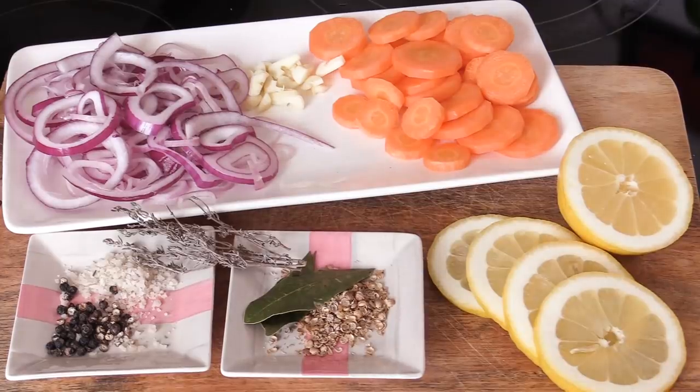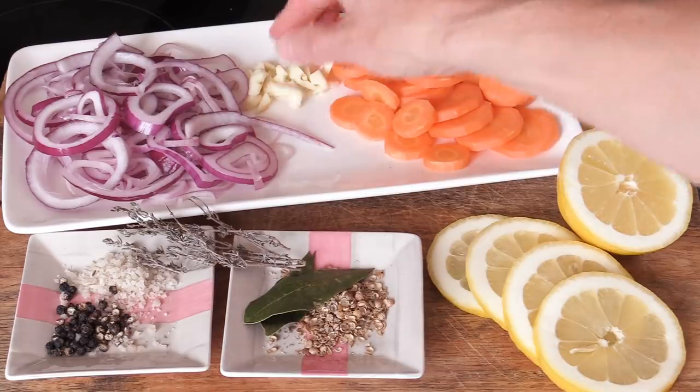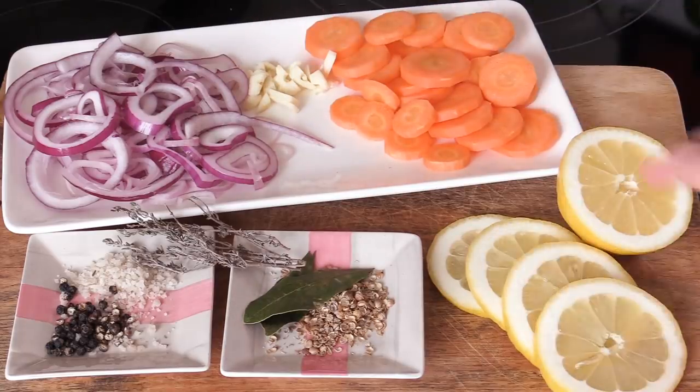For the food preparation it's very simple — everything has to be thinly sliced: the carrots, the onions, the shallots, the garlic, even the lemon. The coriander seeds have to be crushed — that's the only thing — all the rest stays as is.